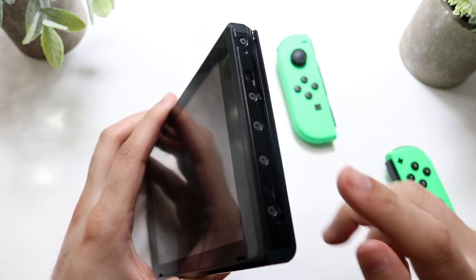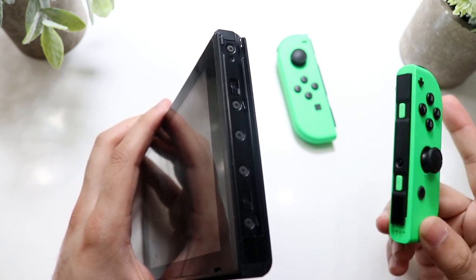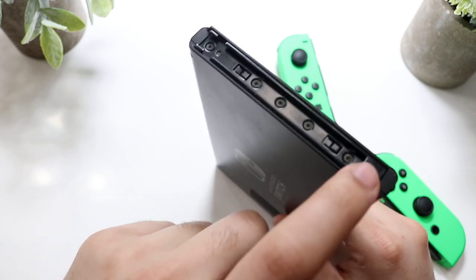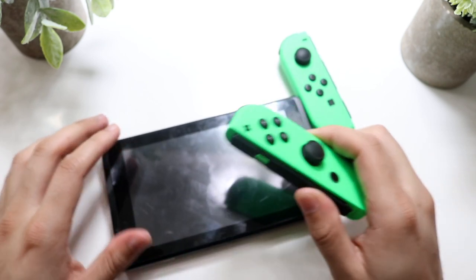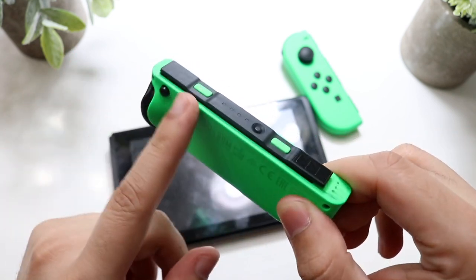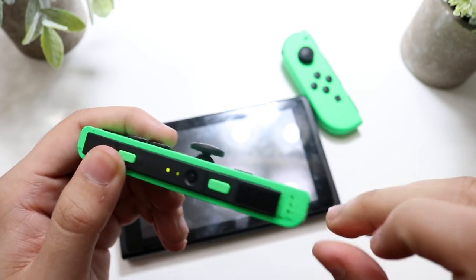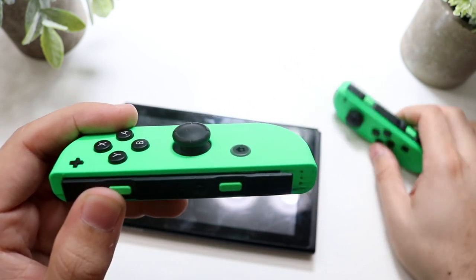If you see a bunch of gunk messing things up, your Joy-Cons won't charge because they need a proper connection. Make sure the Joy-Con slides in properly and clean out both sides of your Nintendo Switch. Also clean out the track on the Joy-Cons themselves — there may be gunk built up on the sides. Clean out both sides of the Joy-Con and both sides of the Switch and you should be good to go.